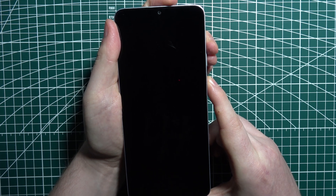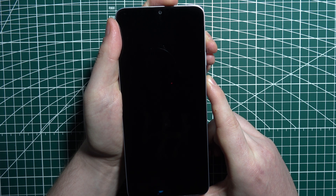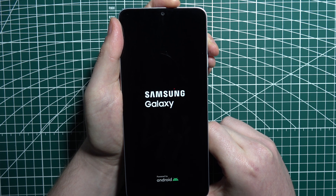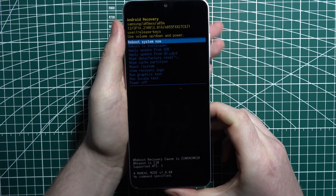When the screen goes off, click on the power button and volume up button. Let go of the power button when you see the Samsung logo, and that way we just entered recovery mode.